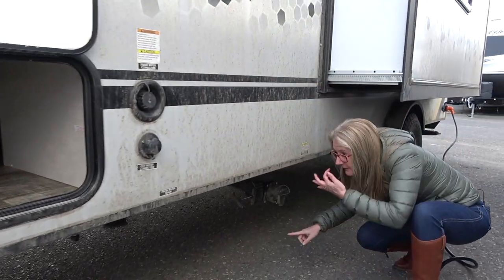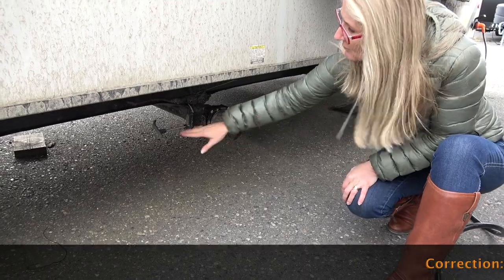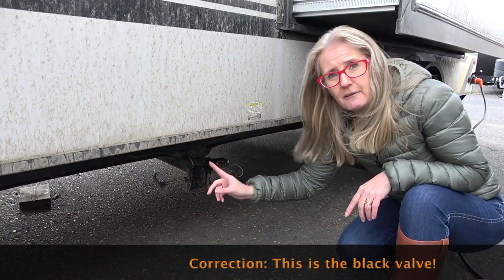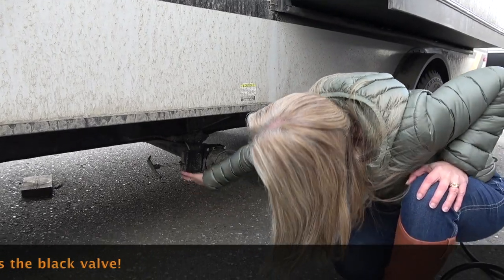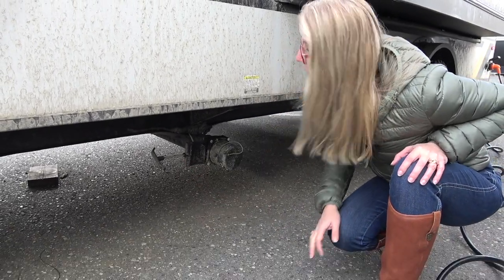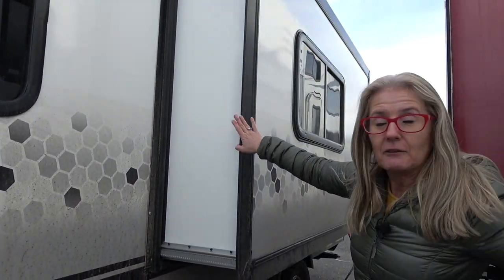Moving down, you can see your sewer connection with your black flush. Now the seven and a half foot does have the fully enclosed underbelly, but the actual valve itself is not up in there. Kind of a bummer.